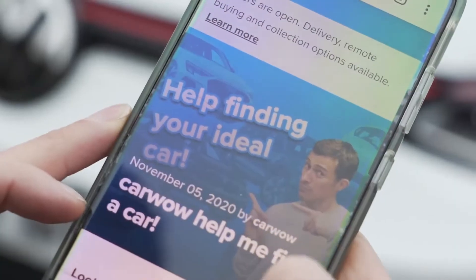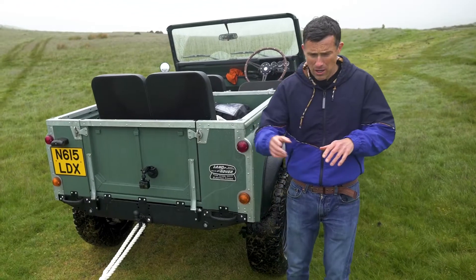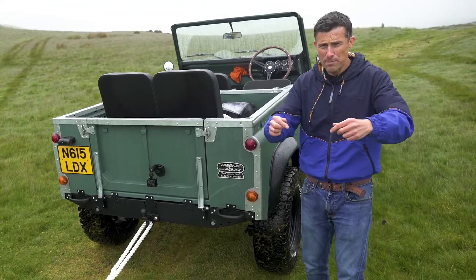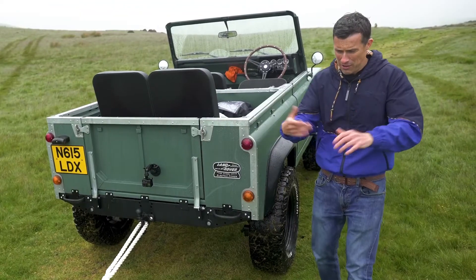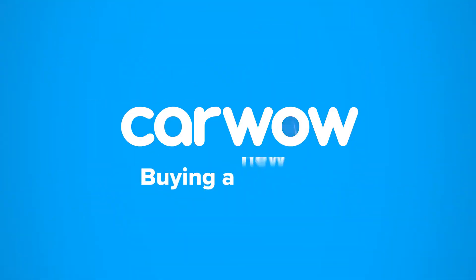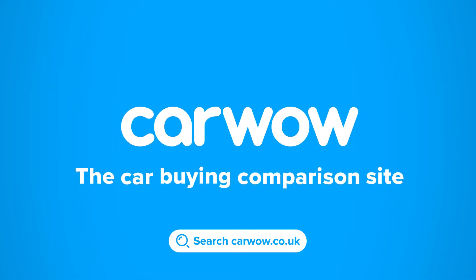Also, if you're thinking about buying a new car, don't forget to check out CarWow. We've also got a new service through CarWow where you can sell your car through us. All you have to do is go to CarWow, put in the details of your car, upload some photos, and you'll get five great offers back on your old car from our trusted dealers. You can pick which one you want to sell your car to, and they'll come and pick it up and give you the cash. It's dead simple. Anyway, I'm Matt Watson and you're watching CarWow — your one-stop car buying comparison site.